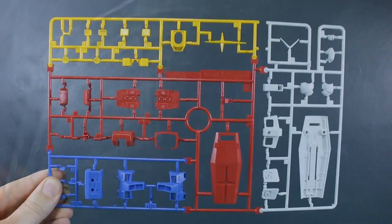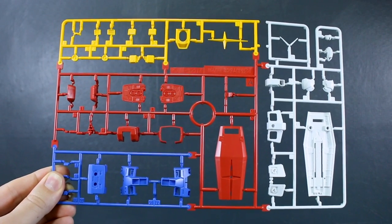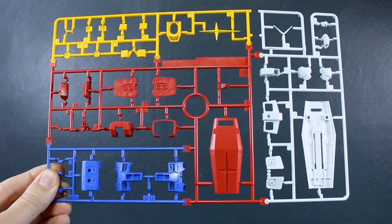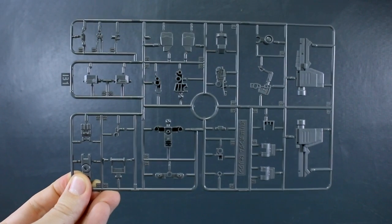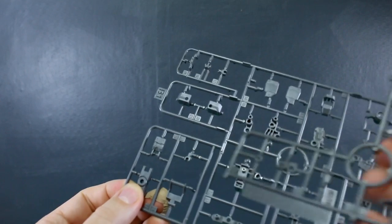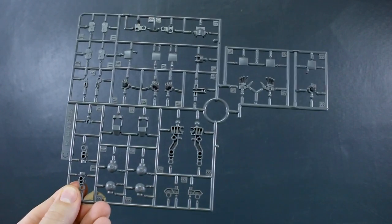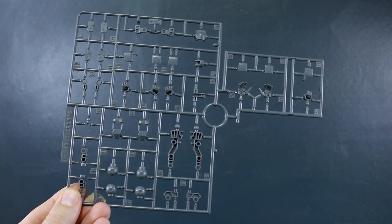Runner A is a big brand new four-color runner — a couple of blue parts for the torso, some yellow across the top, white on the side, and red throughout the center. Runner B1 is a warm medium gray for joint parts and some weapon parts, and we also have runner B2 which is a copy of that section of the runner. Runner C is not a brand new runner — this is from the HG 1/144 scale Origin mobile suits.